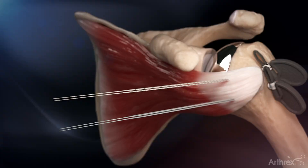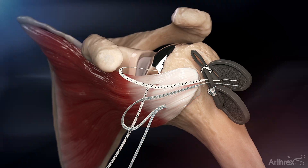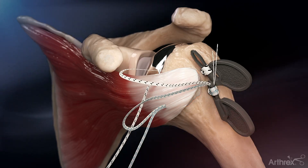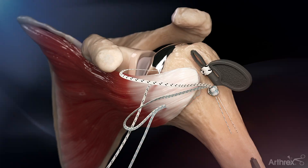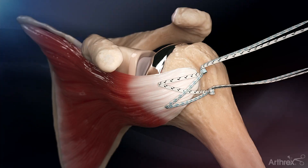The tapered end of each suture type — fiber tape and tiger tape — are passed through the suture passer eyelet. The suture loader is pulled, which passes the tapered ends through the preformed knot. This process is repeated with the remaining suture limbs.